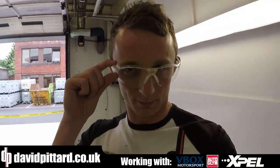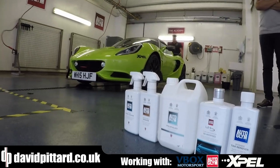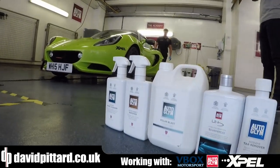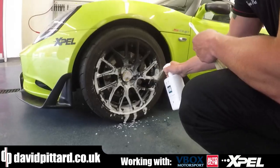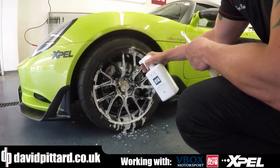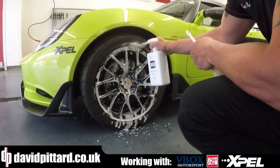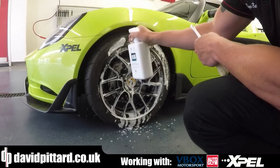First things first: health and safety. Today we're going to look at a number of Autoglim products, starting with the custom wheel cleaner. We're applying it to the surface just in case it dries out, so we're going to work it this way around. We're not going to get the tire as well, so we want to get some product on there.